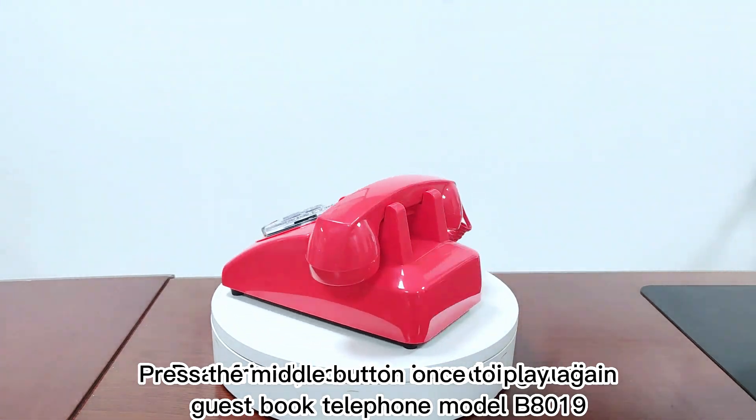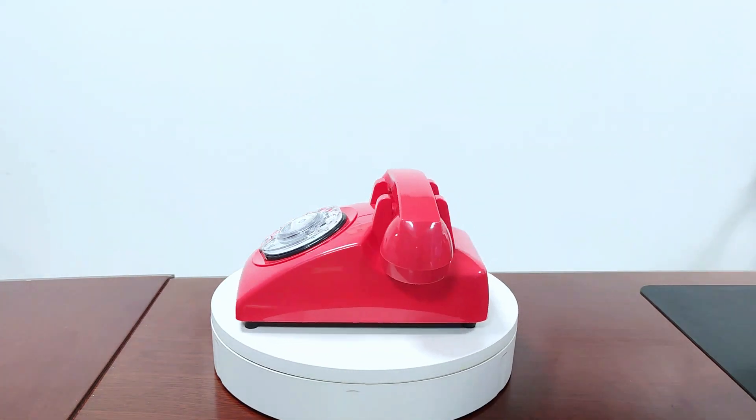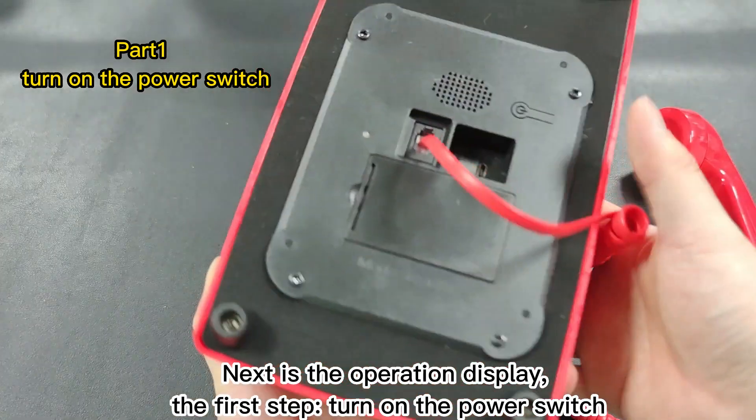Dear friend, this is the Wedding Audio Guest Book Telephone Model B8019. Next is the operation display. The first step: turn on the power switch.